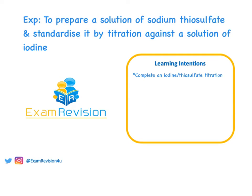In this video we're going to look at another oxidation-reduction experiment. This one is to prepare a solution of sodium thiosulfate and standardize it by titration against iodine.